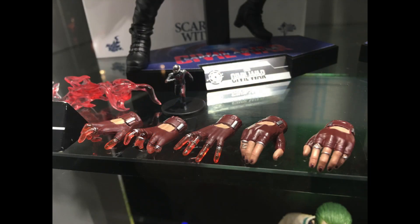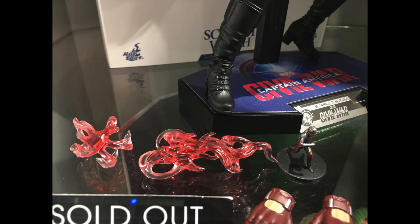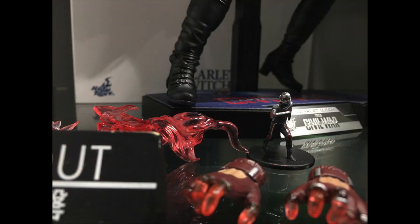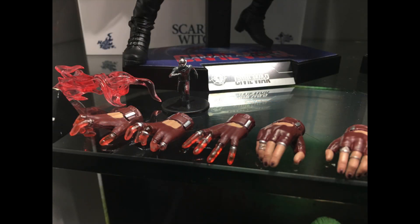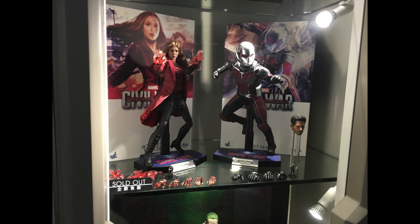The best part of this I think is this dynamic Ant-Man little figure, which some bloggers have actually taken off that stand. It's not easy to take off but you can be careful if you do decide to take it off and place him around your display. He is only around two and a half centimeters tall, and with other releases like Hawkeye and Ant-Man there are different poses of the little mini Ant-Man.